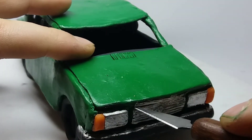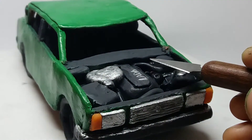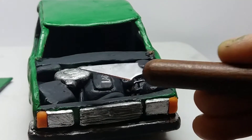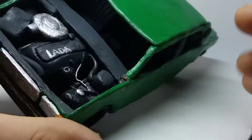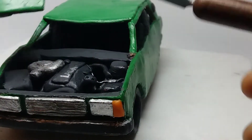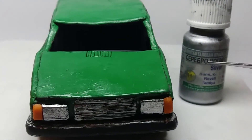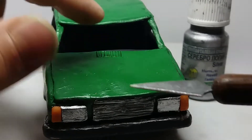Now let's open the hood and take a look at what's inside. The detailization is very good, as I said. There are some silver parts, like this giant bump. I also wrote 'Lada' here with silver paint, which looks really nice. I used rebel paint for painting the headlights and some parts in the hood.